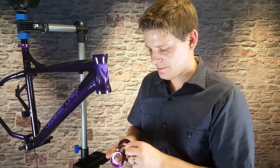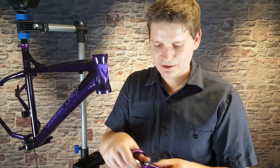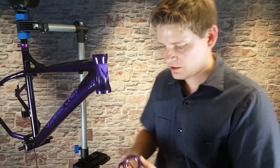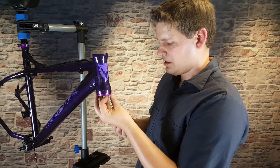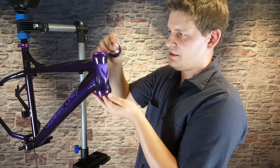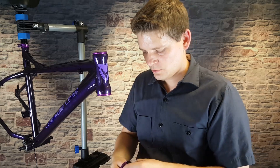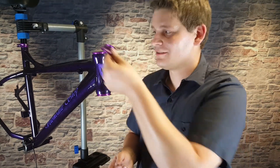First things first, you have a cup on top and bottom, and we want to make sure these bearings are sitting in the right way. We're going to press one in the bottom and one in the top. We've got a couple other pieces — one is a crown race, which goes on the fork, so we'll set that aside for now. This one goes on top when we install the fork, and this is also a spacer that goes on top.